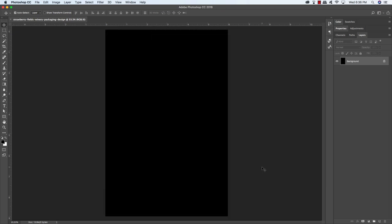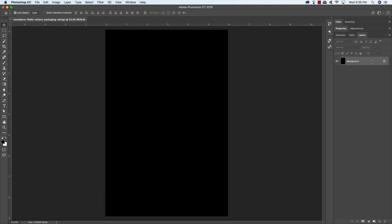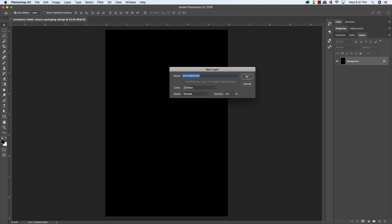The first thing we're going to do is double-click on the background layer to unlock it. I'm going to type in the word BACKGROUND in all caps, press Command/Ctrl-A to select it, Command/Ctrl-C to copy it, then click OK. Now press Command/Ctrl-G to put it into a folder, double-click the group one text, and press Command/Ctrl-V to paste the name.